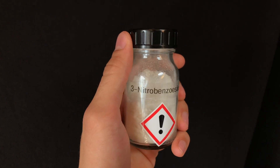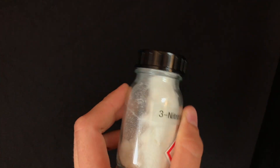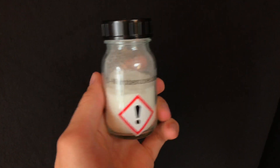In the end we were left with 19g of nitrobenzoic acid. I didn't calculate the yields but it seems to be really good. If you liked today's video make sure to like and subscribe, and I also have to thank all of my Patreon supporters because you guys make it possible for me to film even cooler stuff. If you want to become a Patron too, make sure to check the link in the description.